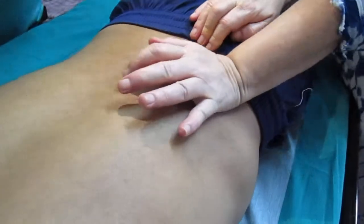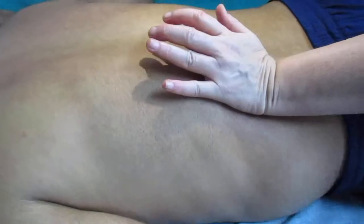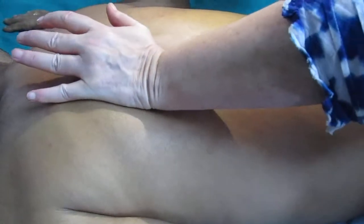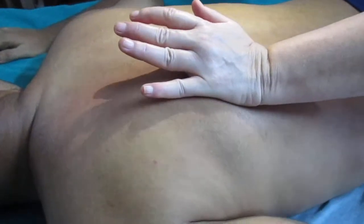We're stretching and pushing the latissimus dorsi, which is the longest and broadest muscle in the back area. The muscle goes from here all the way down to here. It's better to do this deep and slowly — you're virtually dragging the skin and muscle together.